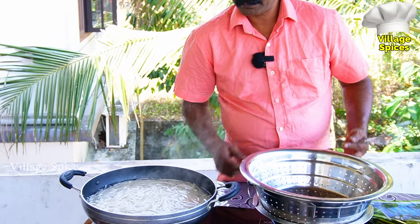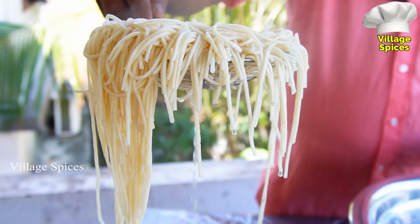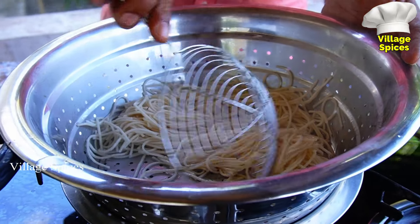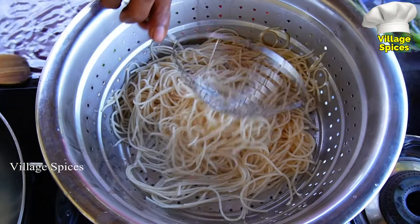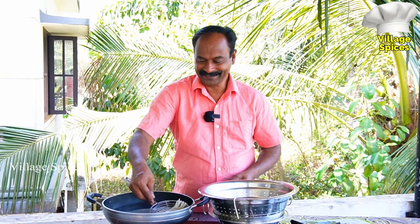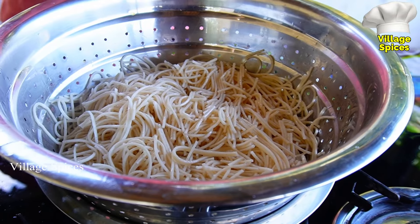We're going to mix it up like this. I'll cut this whole piece and put it in. This is the cut. We need to make it better. I've never done the cut like this before.